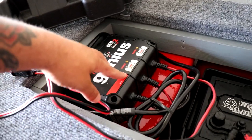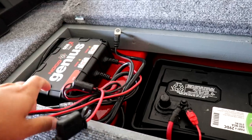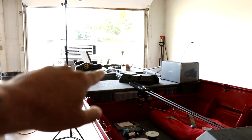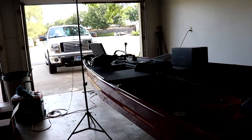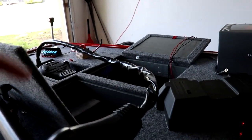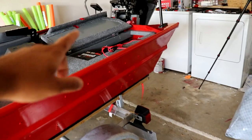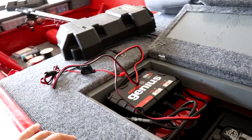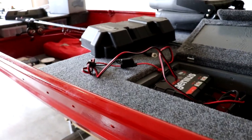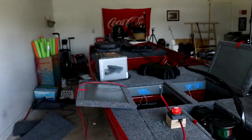Another thing that's changing is the onboard battery charger — it stays in the boat at all times. That other battery was connected to it, but the charger cable won't reach all the way to the front. So the downside is that every time I need to charge the batteries, I'll have to take the front battery out, walk it to the back, and connect it to the charger. That's going to suck, but it needs to be done.